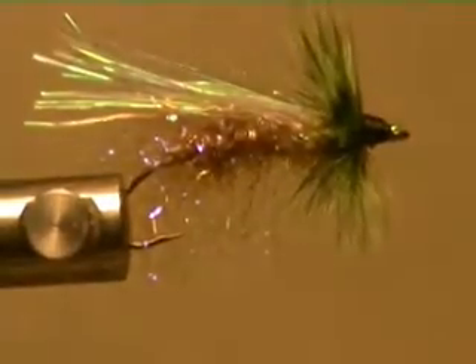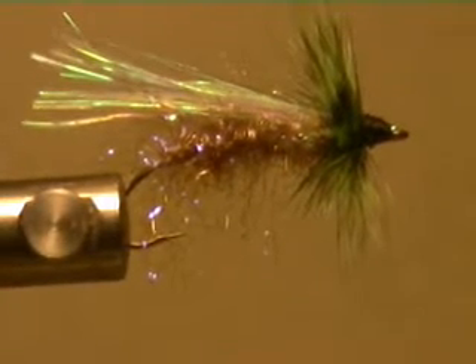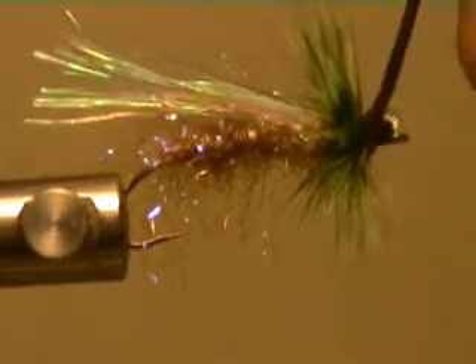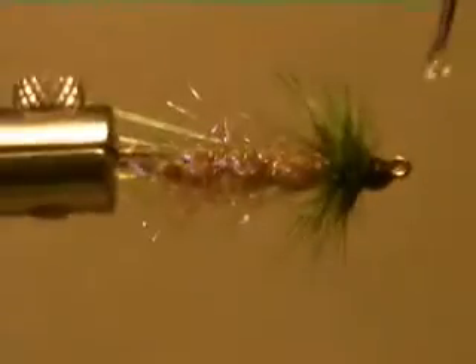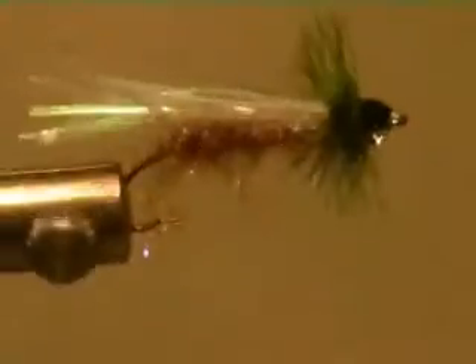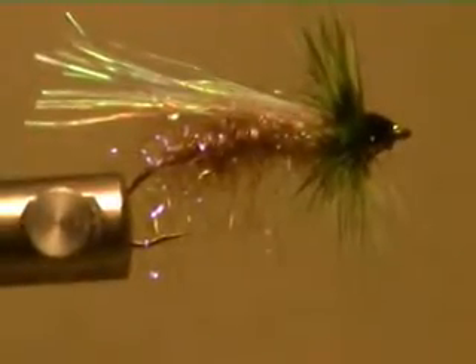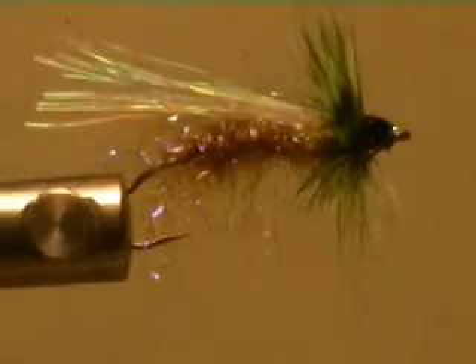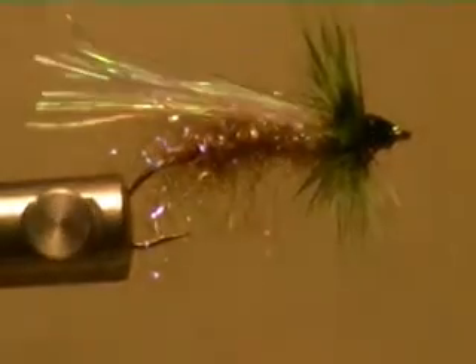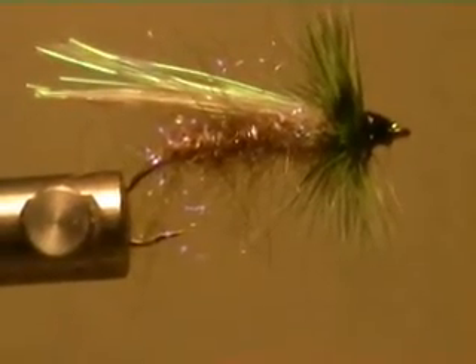Now it's on the White River in Arkansas — not just one or two. There you go. Nice and buggy. Have fun tying and fishing.